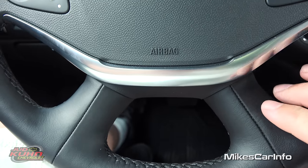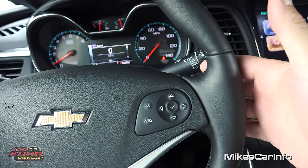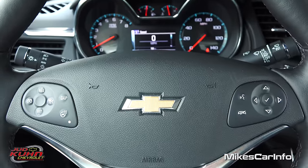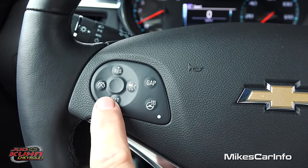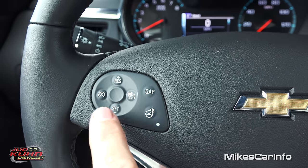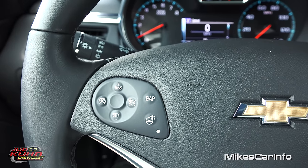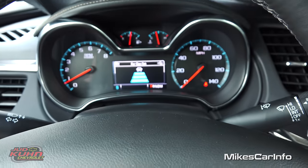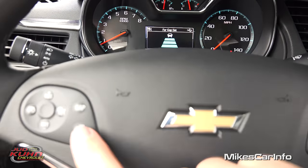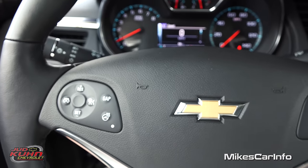You have the accent bow tie in the middle and some buttons on the back of the steering wheel — volume for your radio on this side and cycling through presets on the other side. On the left side is your cruise control: you turn it on, set it, change through your speeds, and cancel it there. This has adaptive cruise control where you can set the distance between you and the vehicle in front using a radar system. You also have a heated steering wheel you can turn on and off — though it's too hot for that today.